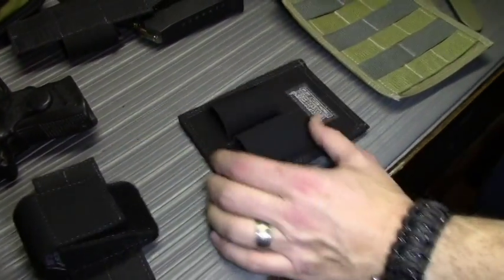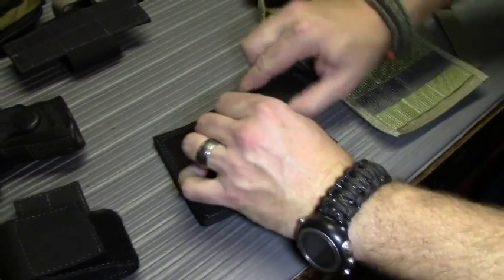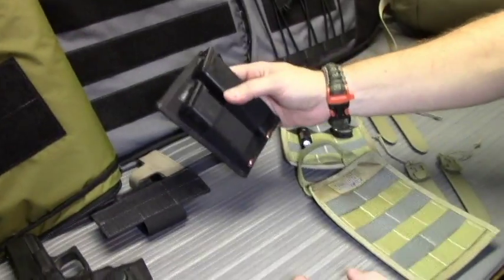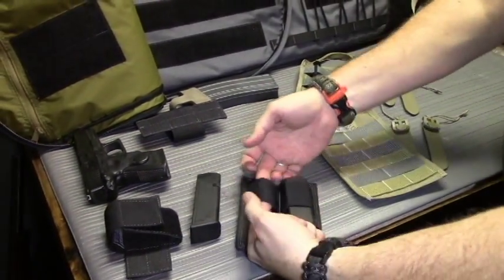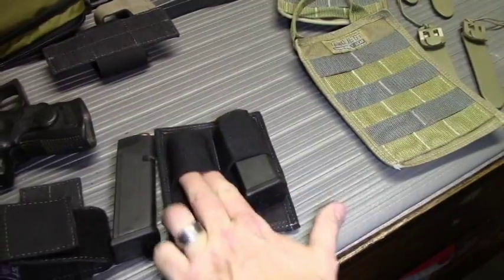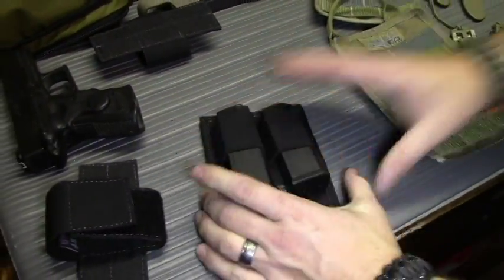Next we have the dual mag pouch. It's pretty simple — designed with elastic loops in the front to hold two magazines. Really strong, nice elastic; they're not going to fall out. It allows you to orient or stick them in the bag however you'd like, with quick and easy access to your magazines. With this stretchy material it'll hold just about any pistol magazine, and you could also use it for flashlights or other things that fit. But it's designed to hold magazines.